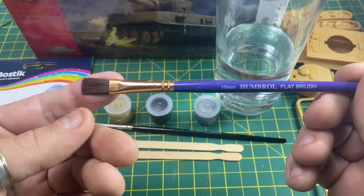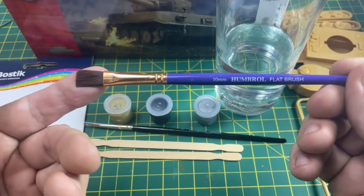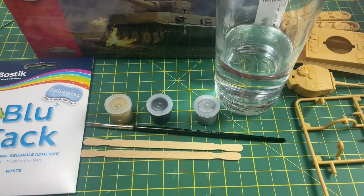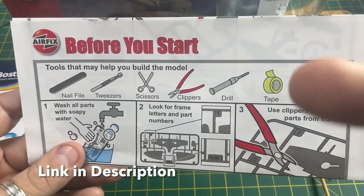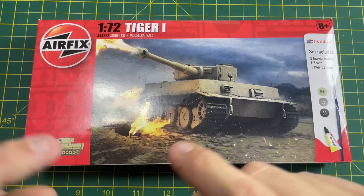A bonus product if you have one is a flat brush. I use a Humbrol flat brush, but you can find these in any art store. You don't necessarily need to use a flat brush, but I find it easier to use this to put on the final coats. And don't forget your 'Before You Start' guide because you'll be using this to explain some of the processes and techniques I use when painting this tank.